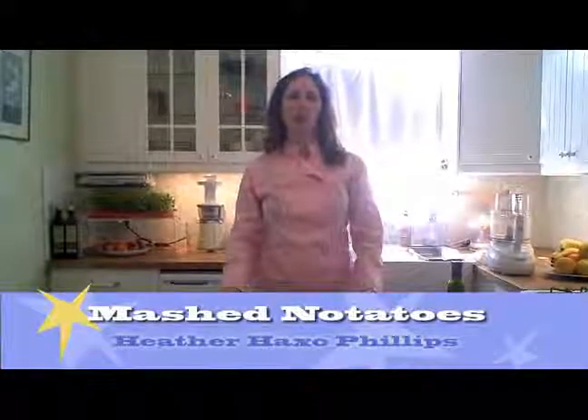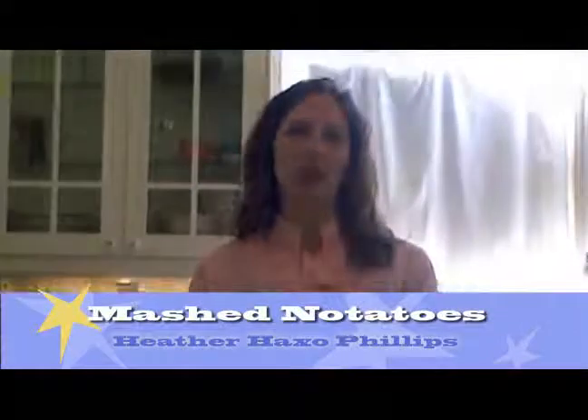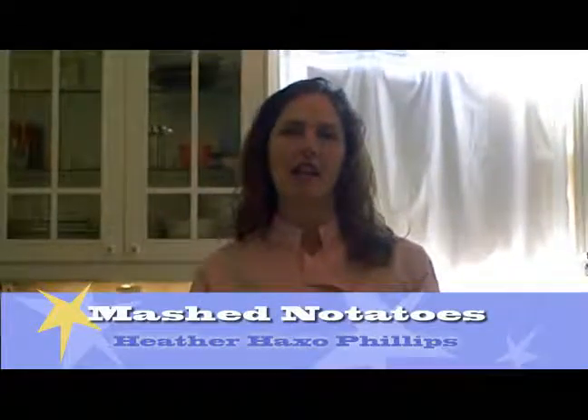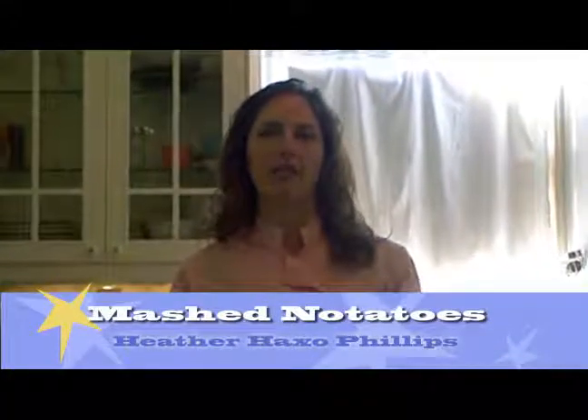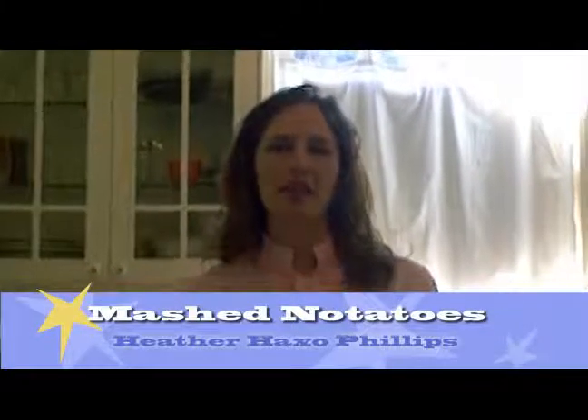Heather Hacksaw Phillips with RawBayArea.com. I teach raw food cooking classes all across the San Francisco Bay Area through Whole Foods, Cafe Gratitude, and other premier venues. Today, you have a Thanksgiving treat in store.